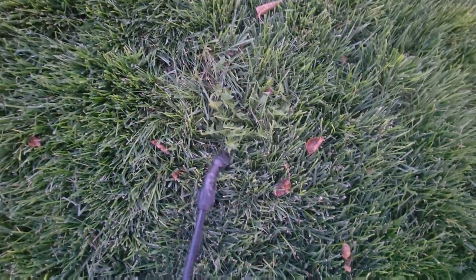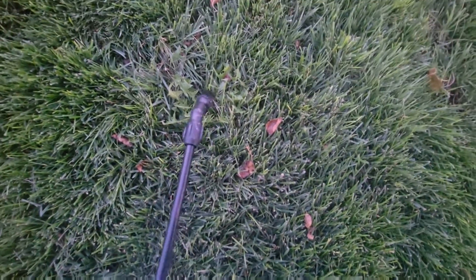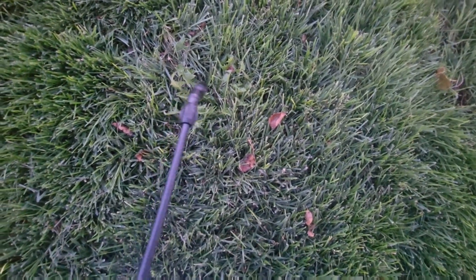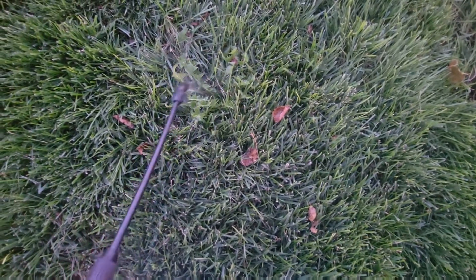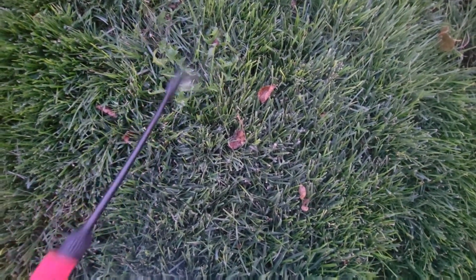I saw this big weed the other day while I was mowing but didn't get a chance to take care of it. Today when I was reapplying the humic acid and sea kelp, I was able to see it again. So I'm going to give it a little spray with a selective herbicide — this is a mix of Tenacity and Speed Zone. Let's take care of this. See you in hell, buddy.